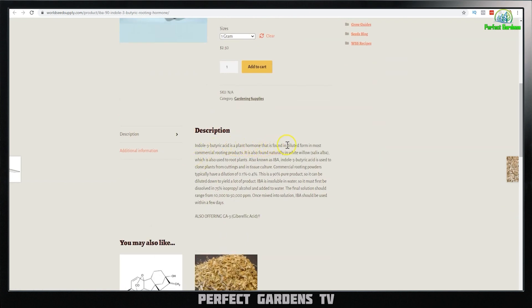Butyric acid is a plant hormone found in diluted form in most commercial rooting products. It is also found naturally in white willow, which is also used to root plants. Also known as IBA, butyric acid is used to clone plants from cuttings and in tissue culture. Commercial rooting powders typically have a dilution of 0.1 to 0.4%. IBA is insoluble in water, so it must be dissolved in 75% isopropyl alcohol and added to water. The final solution should range from 10,000 to 50,000 parts per million.